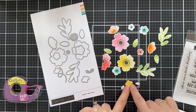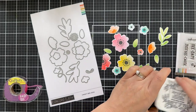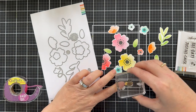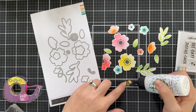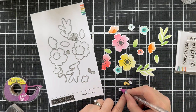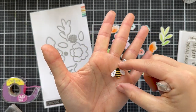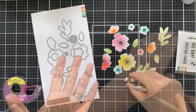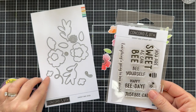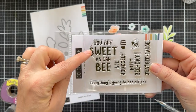Also included in the die set is a little bee, and there's a matching stamp in the Sweet Bee stamp set. I'll show you how to stamp the bee body right onto some yellow — I die cut the little bee shape out of yellow buttercup cardstock, stamped it with black ink, then glued on the little white wings. You could also die cut those out of vellum for a cute little bee. There's also a second, slightly smaller bee image in the stamp set with a coordinating die, plus a little swirly bee trail die.